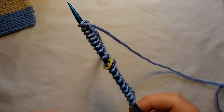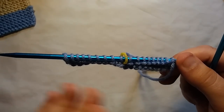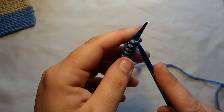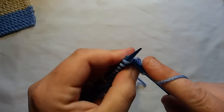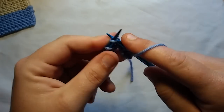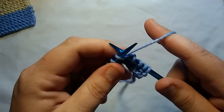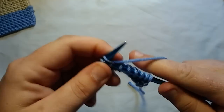Now we've completed row two. Turn our work — we're now on row three. It's an odd-numbered row and all we have to do is knit all the stitches across. Nothing fancy, no decreasing, nothing — just knitting. All odd-numbered rows are done the same: just knitting. Just slip your marker when it comes up and knit all stitches.